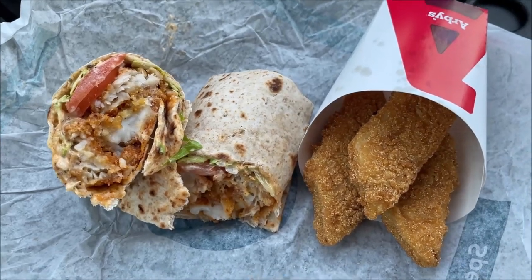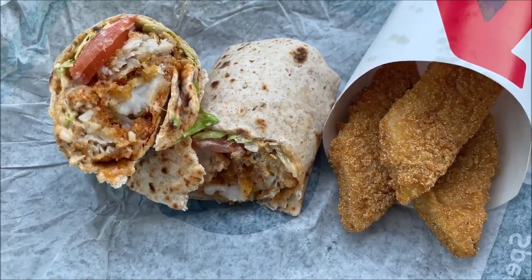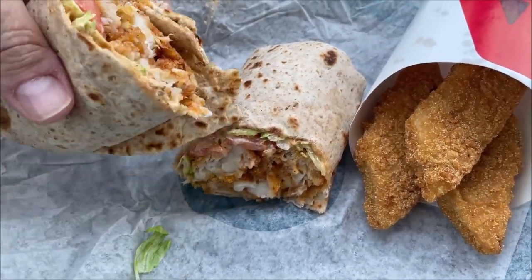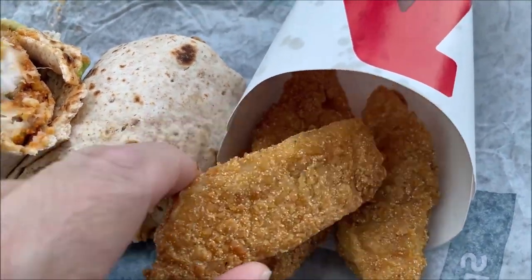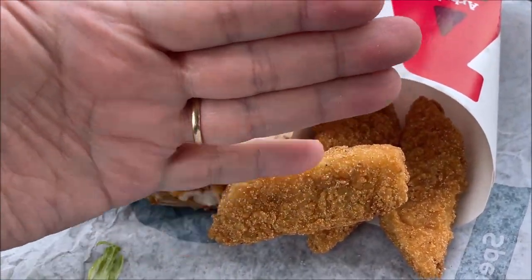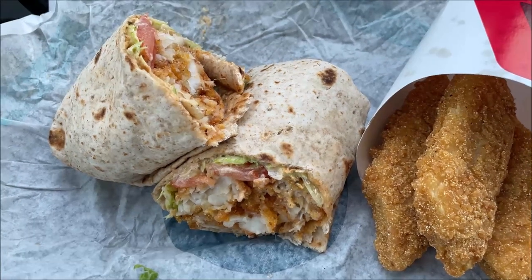All right, so here is the wrap. It looks really good — it's got some kind of cajun spread, and I'm assuming it's the same fish as the strips but with cajun seasoning. They did cut it for me. Together it's about the size of a really good burrito. And there's the hush-puppy-breaded fish — they're about the length of my hand, kind of the size of your palm. I just got the three-piece; they also had the five-piece, and you could get them as meals with fries.